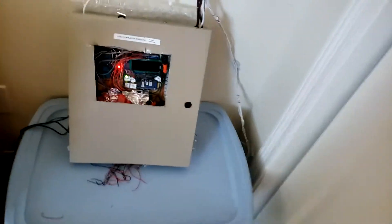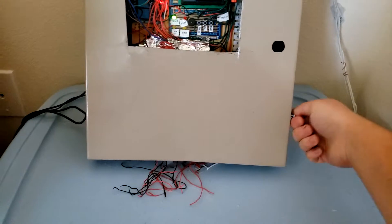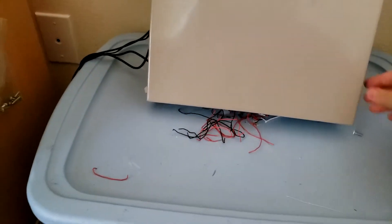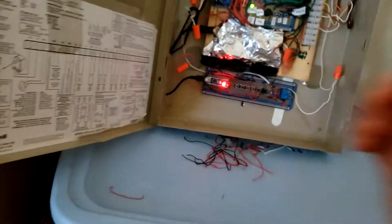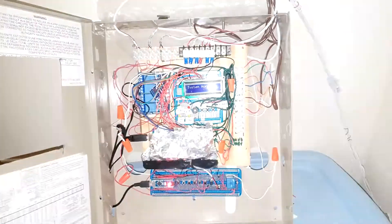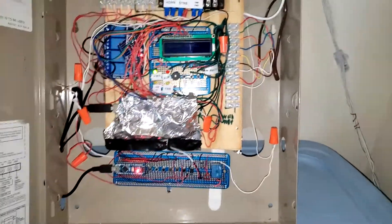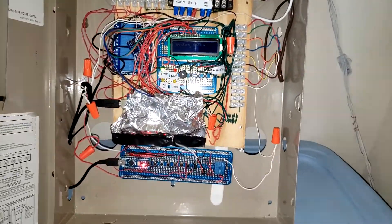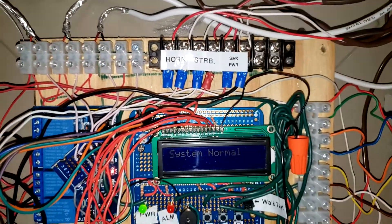Here is the panel right now — it's an Arduino-based panel that I've made. This is it right here. There's a light on here so you can see. Where the aluminum foil is, that's the main board — it controls everything. Here's the zone terminal right here, the horns, the strobe, and the aux — they're all there with the smoke power.